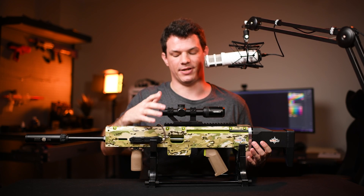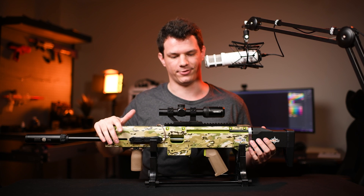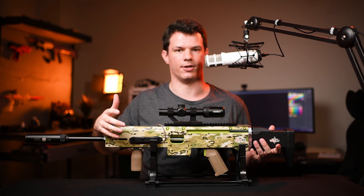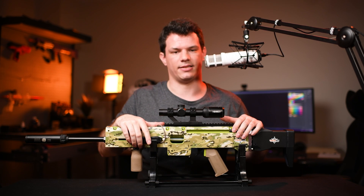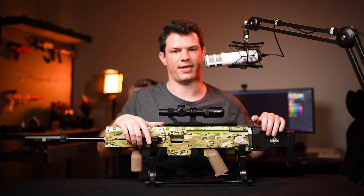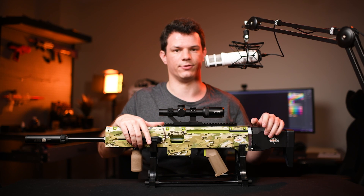I should also probably mention that because of how well this blaster is built, it's completely safe to dry fire it — you're not going to break anything by doing that. Depending on the particular 6S LiPo you decide to buy for this blaster, you can get up to at least a thousand shots out of this before having to recharge.